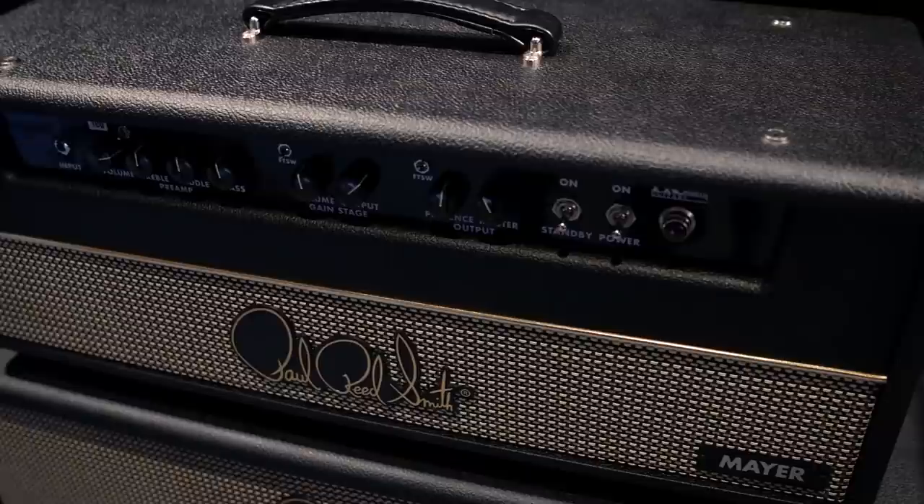We're having some fun here with Paul at the Paul Reed Smith booth and we're checking out the new John Mayer amp. Paul, thanks so much for joining us here and talk a little bit about what you guys are going for with this amp.